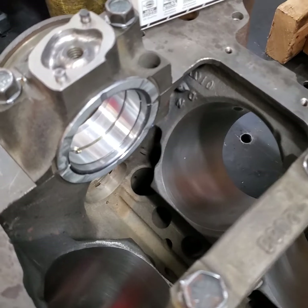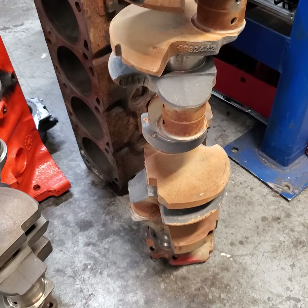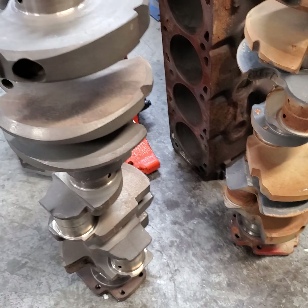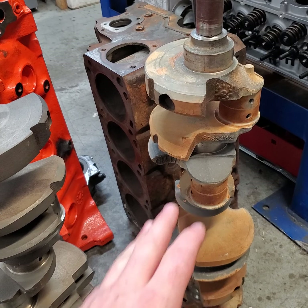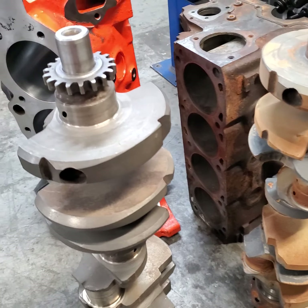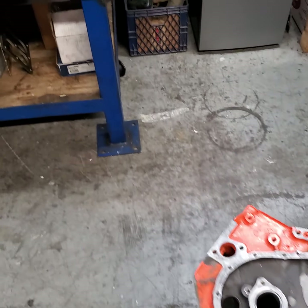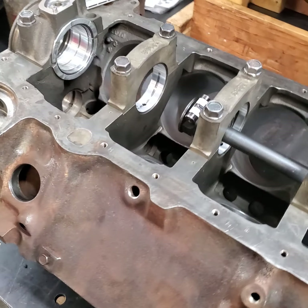I come up with between two and two-and-four-tenths throughout every journal — that's right where we want it. Since my crank grinder and I measure within one tenth of each other fairly consistently, I can tell them I'd like this ground to the low limit. When it comes back, I know it's going to fit into my block, and I don't have to worry about it not fitting.